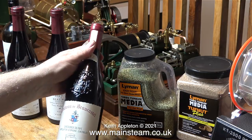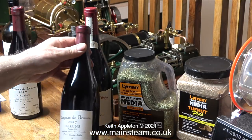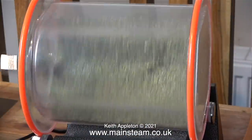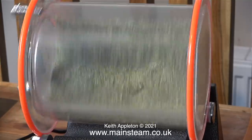I'm contemplating which of these bottles of wine to open first - life is full of such difficult decisions. Sometimes I'm so easily distracted I forgot to turn on the tumbler, but that was soon rectified and I turned on the switch.